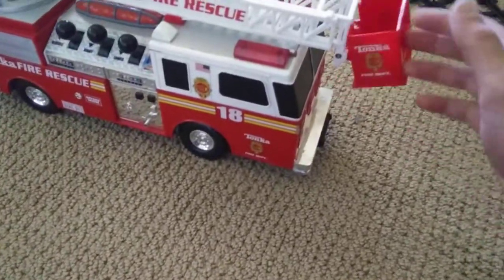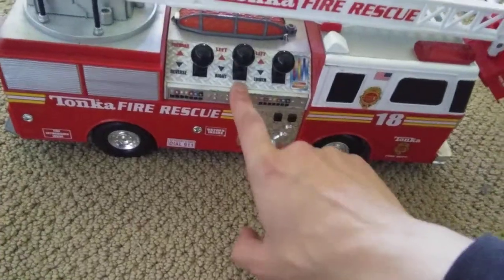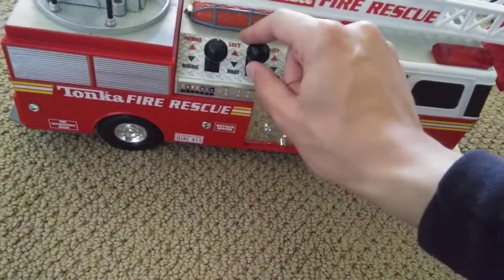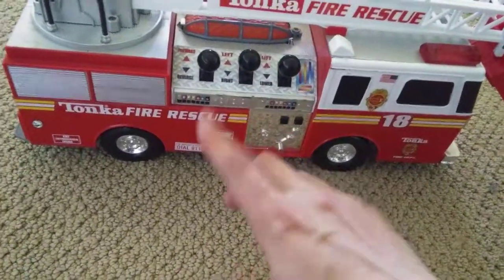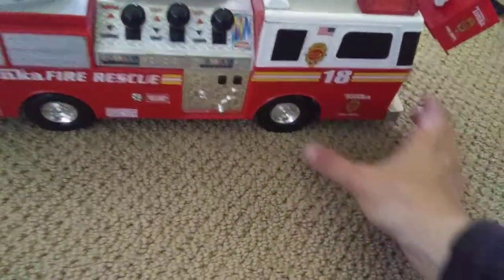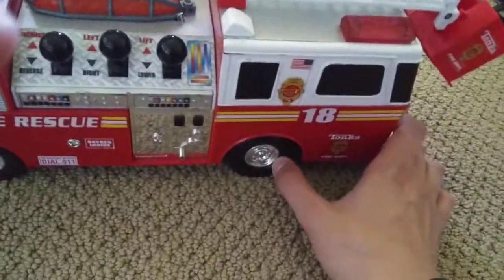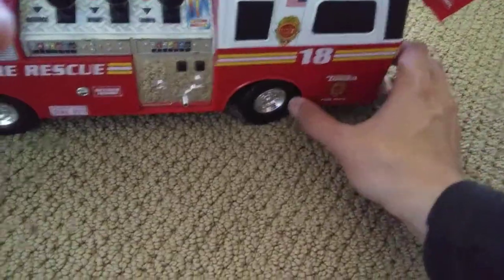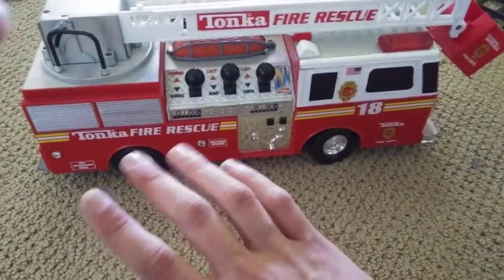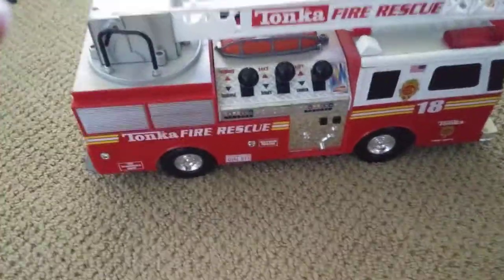The bucket is actually supposed to hang down like this — or maybe not, I'm not sure. It's motorized but sadly the left and right function does not work. The good news is forward and reverse work, the lift and lower works, and the sounds work. I've never seen this on any Tonka truck I've owned, but the wheels can turn and they lock in place so that when the truck drives forward it'll turn automatically, so you don't have to grab the truck and turn it. That's a nice touch.